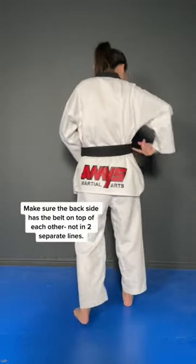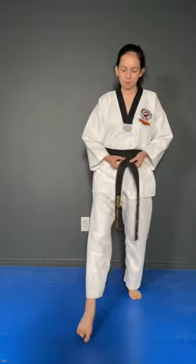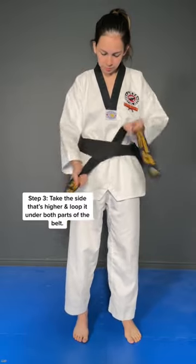Make sure that when you turn around, the back of your belt actually has one line right on top of each other, that way it's not two separate lines. From here, you're going to take the one that's most on top and take it under both sides of your belt.